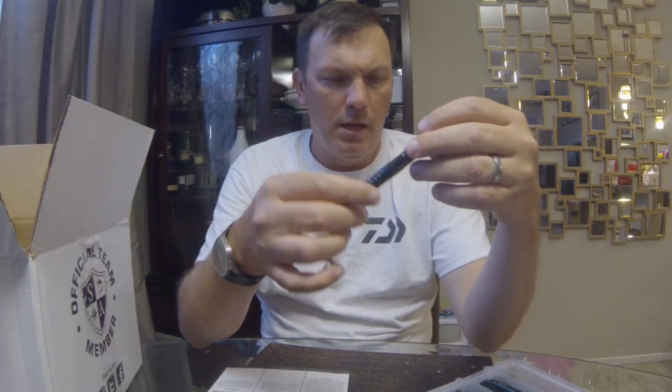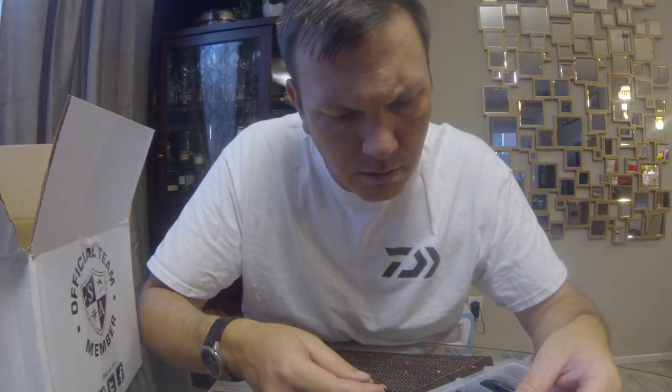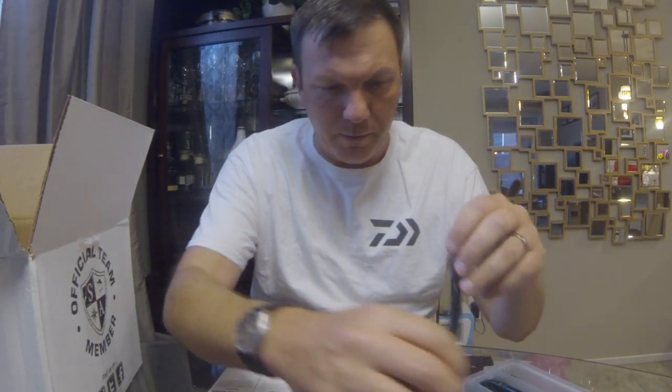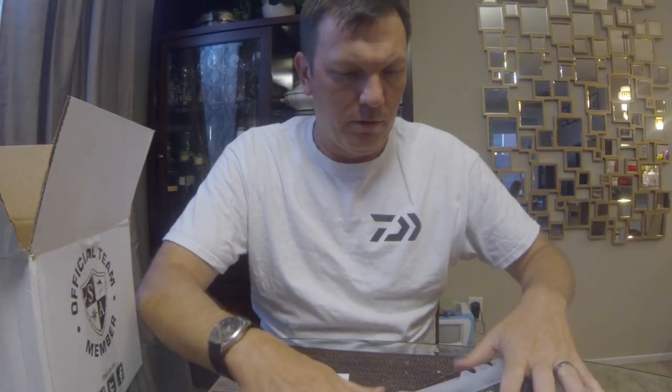There's another sleeve of that as well, and then the Burner Worm, which is absolutely massive with a nice hard curl tail on it so you get a real good kick and action. Not sure 100% on this color, but anyway pretty good assortment of Gambler soft plastics — good stuff.